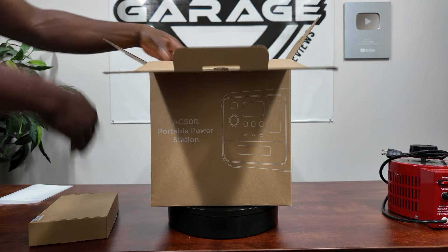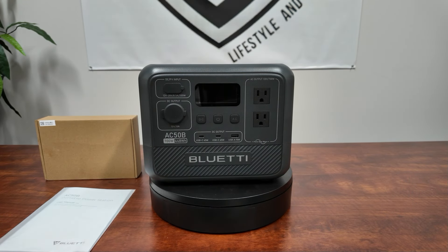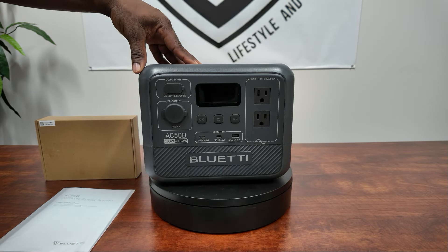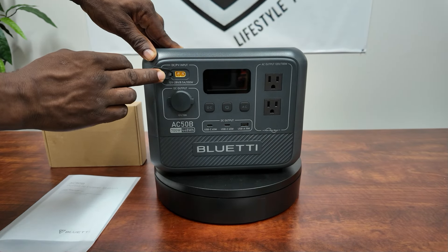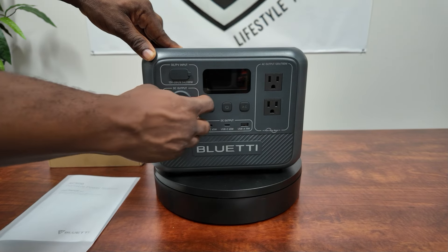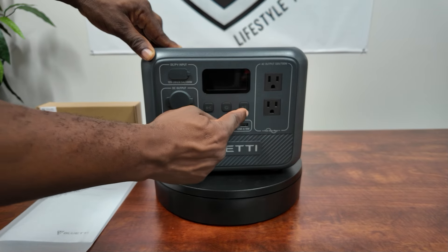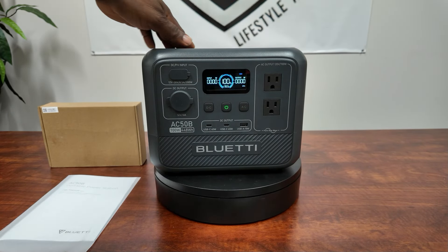All right guys, there it is — the AC50B, 700 watt, 448 watt-hour. This is perfect if you're looking for something to carry around for camping. On the top you have your PV input XT60, you can get up to 200 watts of solar in. The 200-watt solar panel works perfectly. 12-volt output, 10 amps. You have your DC and AC button right here, and your power button — press and hold it, boom, it comes on.